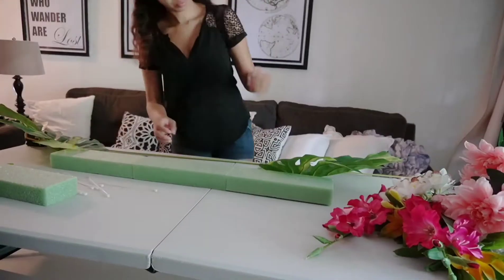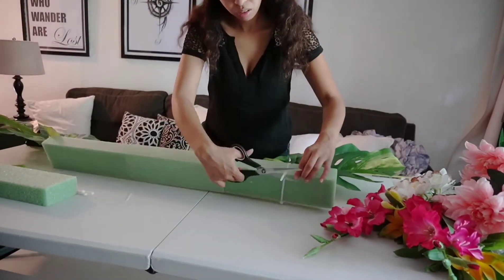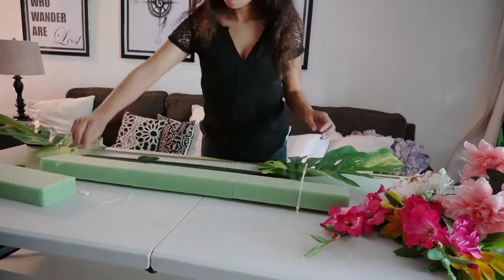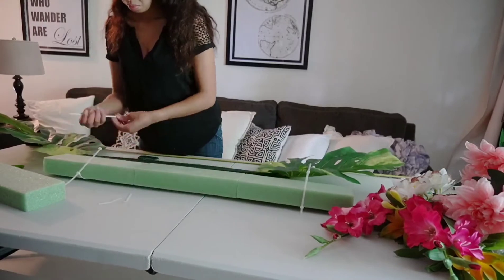The next thing you want to do is figure out how you're attaching this to whatever backdrop you're using. In this case we used zip ties so that we could easily just slide it right on.